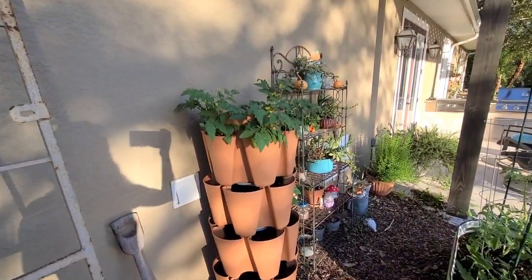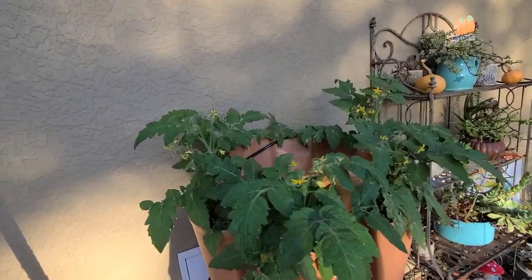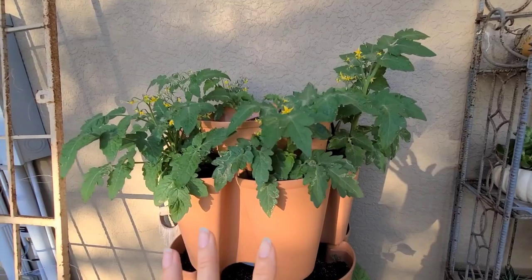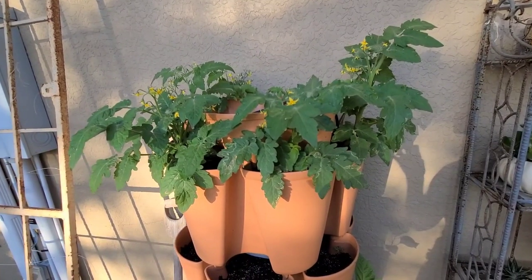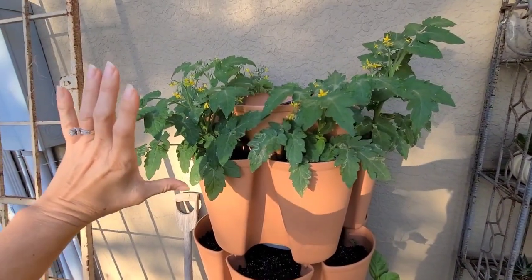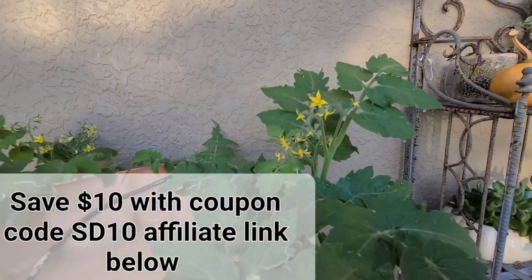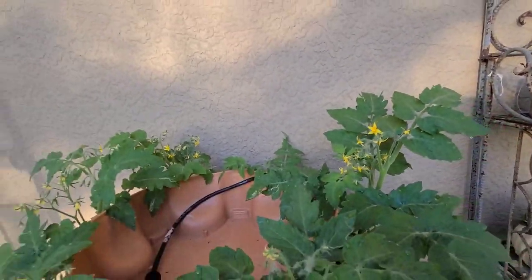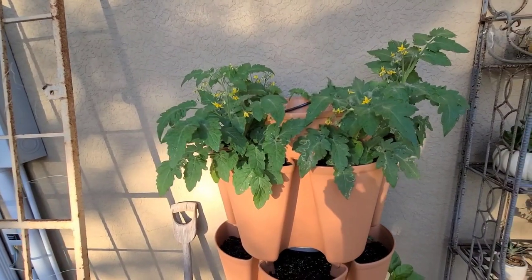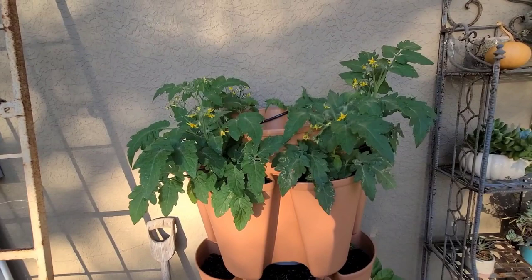I'm really excited to show you my green stock garden this year. I've decided to put a lot of tomato plants in here - these are called a Siam variety. I bought one plant at Lowe's last year that did so well. It stayed very small and gave off so many tomatoes. You can see all the flowers already, and I saved the seeds from it. So I started these plants, put them here, and so far they are doing amazing in the green stock.